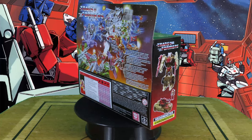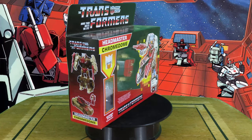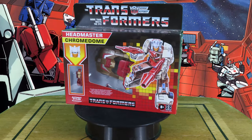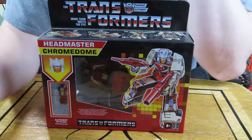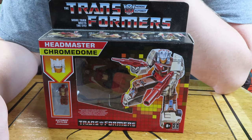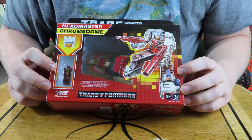Autobots, roll out! Hello guys and gals and welcome to another episode of Ginger Toy Mentor. Today we're going to be looking at the Autobot Headmaster, known as Chromedome.